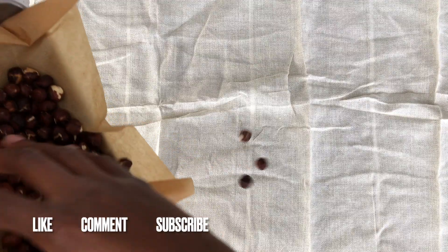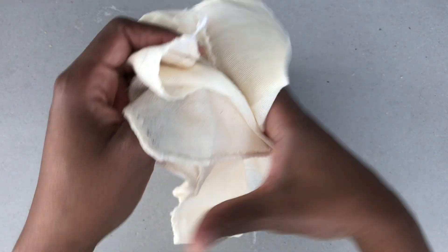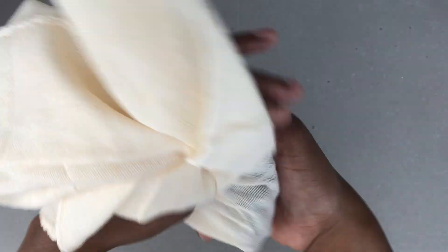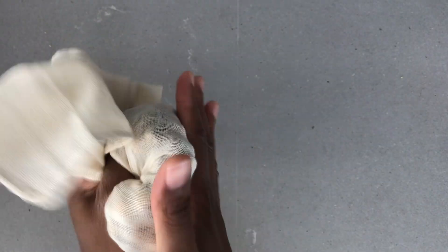To make the peeling process easier, place the hazelnuts on a kitchen cloth and wrap them as I'm showing. You then have to rub the hazelnuts as I'm showing here, and this will make them peel off really easily.